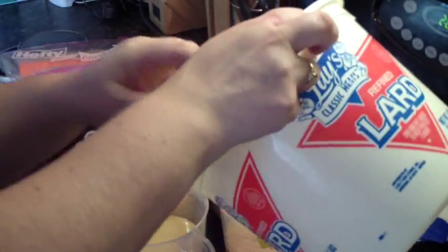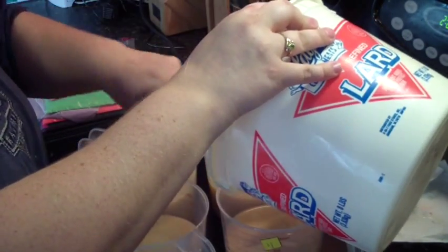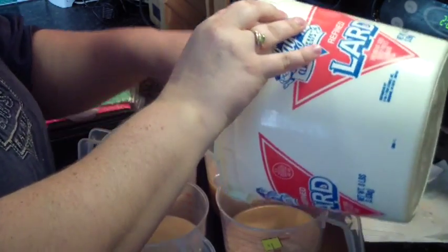I don't know how I'm going to make this soap. I don't know if I'm going to do an in-the-pot swirl or just put it in there and then do a spoon swirl. I may do that.